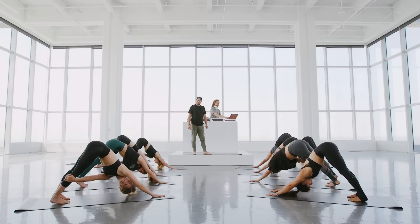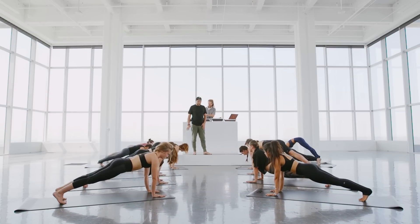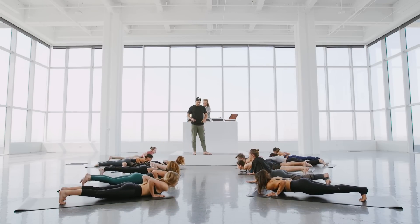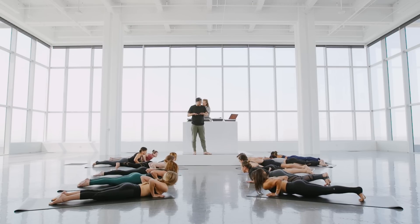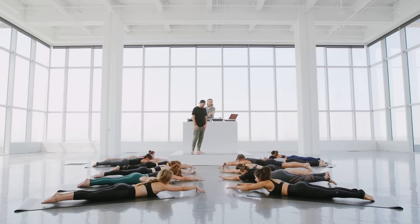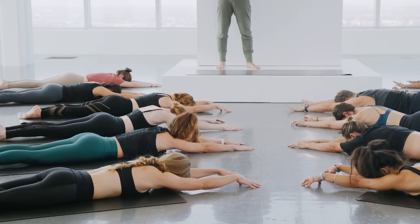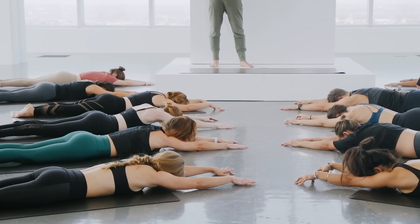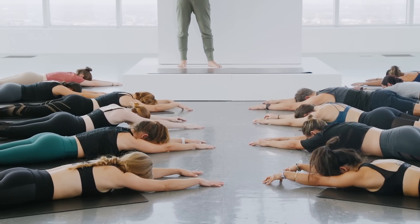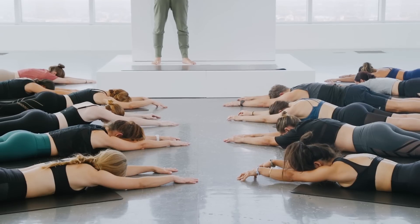Then hands forward, lean forward, high plank position. Exhale all the way to the earth, coming to a full prostration. Extend the arms forward, making some room so that we can soften and place the body on the earth. Let the bones be heavy. Soften and relax the skin. Let the blood be soft like water. How quickly can we slow down? Falling into the breath. Let's take two more — relaxing, massaging, calming the nervous system.